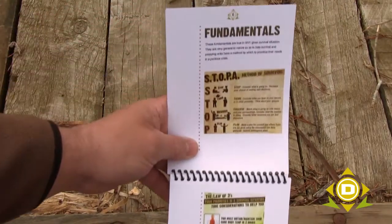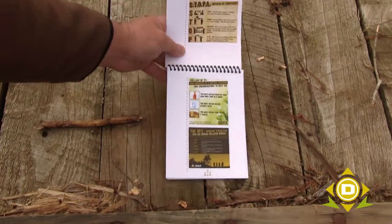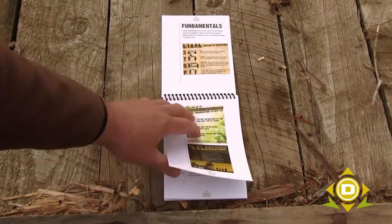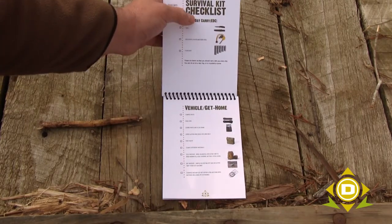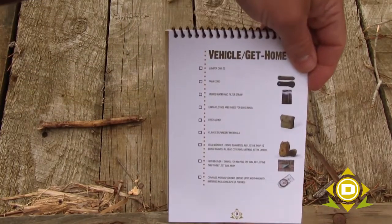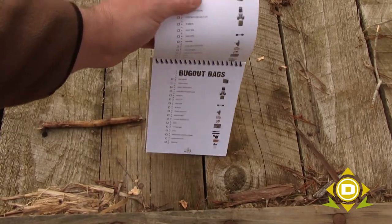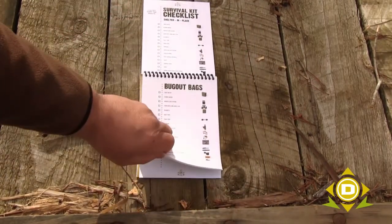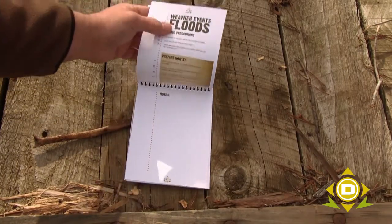If you're a regular follower of the blogs and Facebook page, these graphics are something you've seen before — the ones we put together for STOPA, the Law of Threes, and what I call the 35s. Then you get right into the survival kit checklist. We have a checklist for everyday carry, a checklist for your get-home carry, a checklist for a full survival kit where you're sheltering in place, and bug-out bags, as well as where we start getting into the weather-related events.